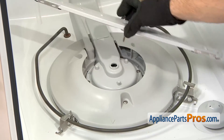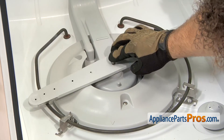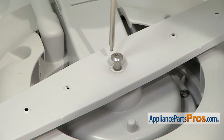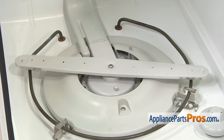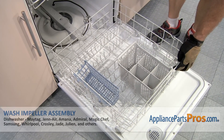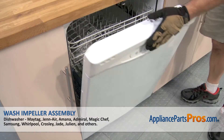Then we can put the spray arm back in. All you have to do is set it down into place and then tighten the screw down. Now that we have everything put back together, we can put the lower rack back in. All you have to do is set it on the door and then push it in. Once you have it all the way in, you can close the dishwasher door.